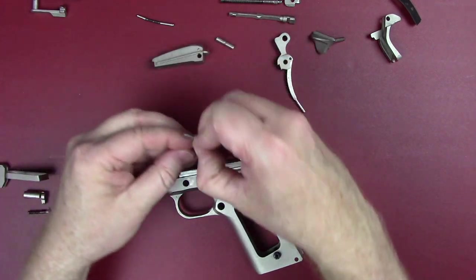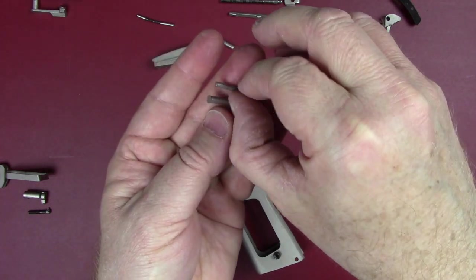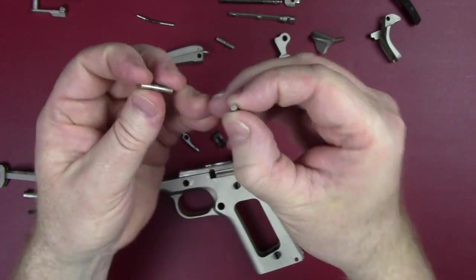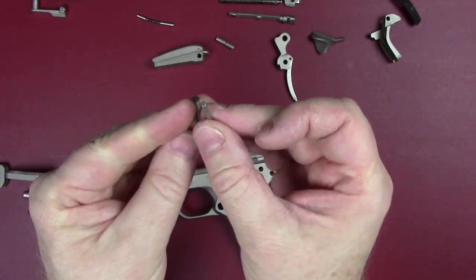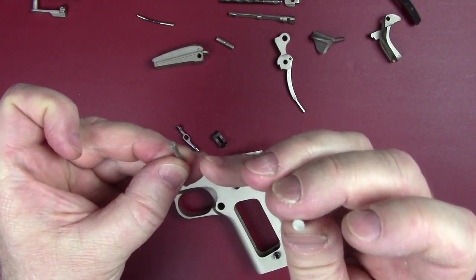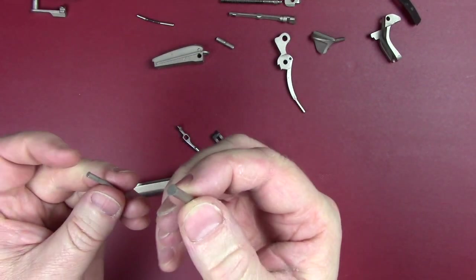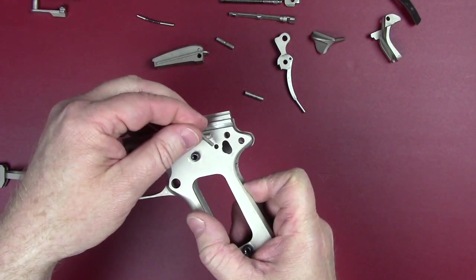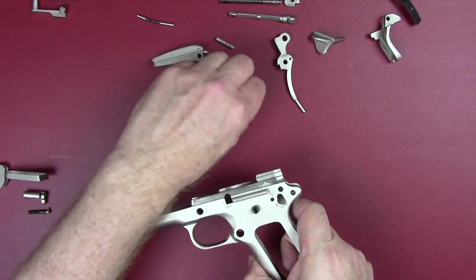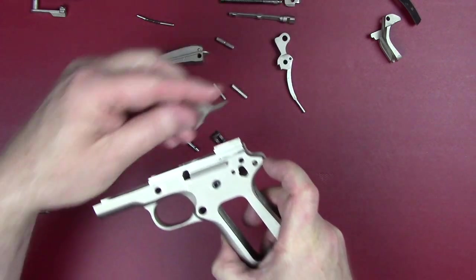We've got two more pins on this Colt — they almost look like they have nail heads on the end of them. One is a little thicker diameter than the other, so you can't get them mixed up. The thinner one goes through the disconnect and the sear, and the heavier one goes through the hammer. In the frame, the front hole is for the disconnect and sear pin, the next hole is for the hammer, and the third hole is where your safety goes in.